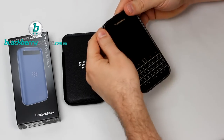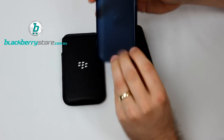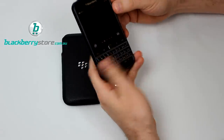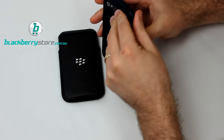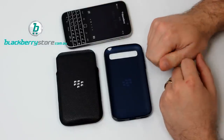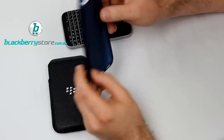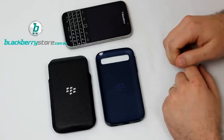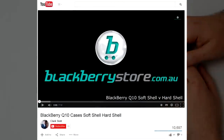Finally, here's the blue soft shell. In some marketing images it looks like a fairly royal blue, but in actual fact it's quite a dark blue. Once it's on the phone it's very dark — if there wasn't any light reflecting off the case or you weren't in a particularly bright area, it could easily be mistaken for black. So there are three colour soft shells — clear, black, and blue — in comparison to the leather pocket. There's also a leather holster, which I'll cover in a separate video, plus an official BlackBerry Screen Protector and a few other new cases coming. Thanks very much for watching — if you found the video helpful, please subscribe to our YouTube channel for all the latest videos.